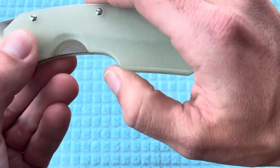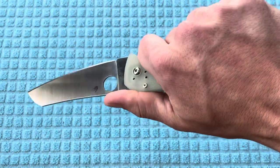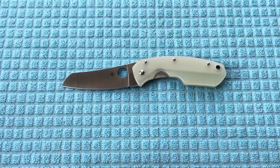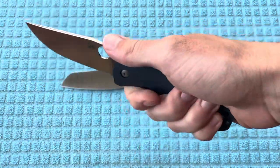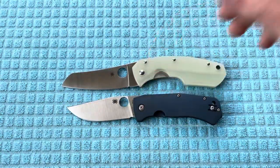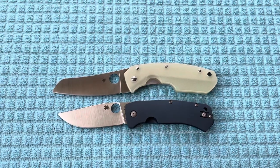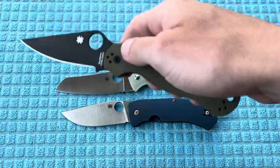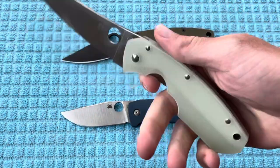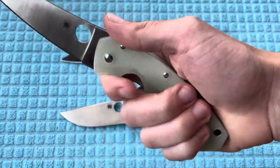My one complaint maybe is that I think they could have rounded this off a little bit more, but I do like the ergonomics. It's not going to be something I'm oozing over like the Slysz Bowie, which has practically perfect ergonomics in my opinion. Another one I absolutely love is, of course, the Paramilitary 2 — fantastic ergonomics. I will admit the Rock Lobster doesn't quite do it for me to that regard, but I definitely don't dislike it.